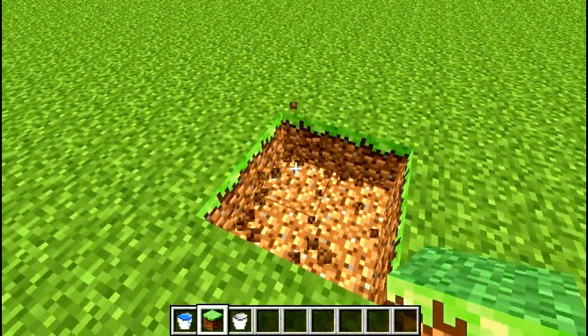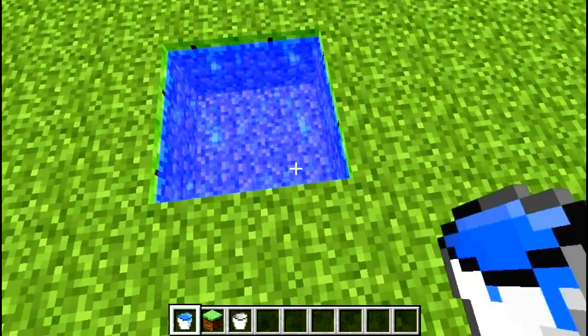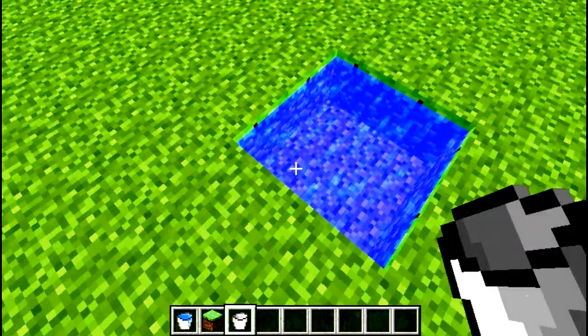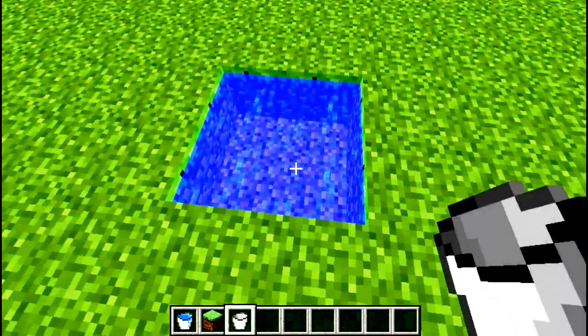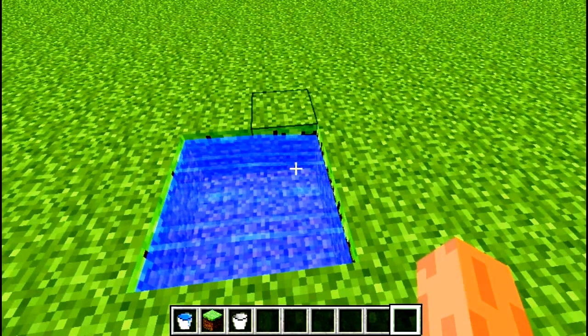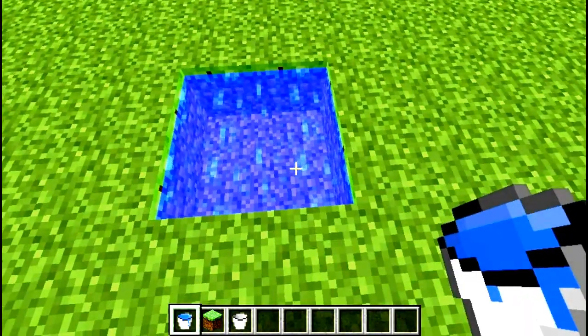Next up we have a four block, two water bucket design. Just put the water buckets in opposite corners and you can take from anywhere or any square that you want and the source will refill. Just be aware if you take too fast this can happen. So just put another water source in the corner and it will be fixed.